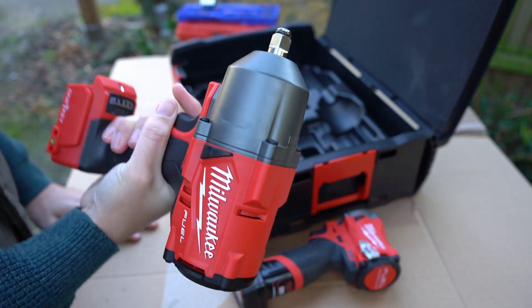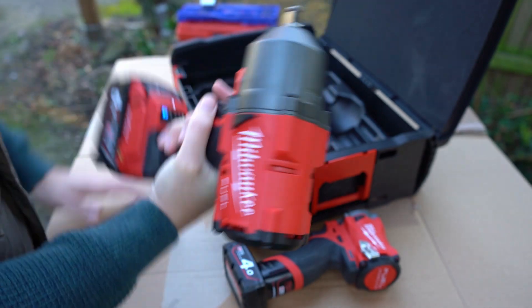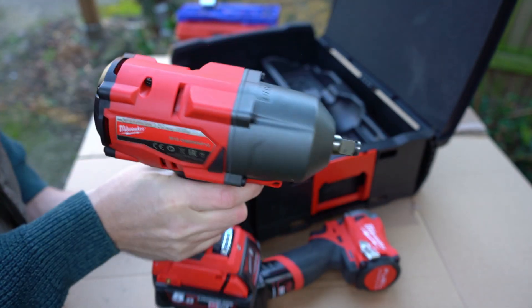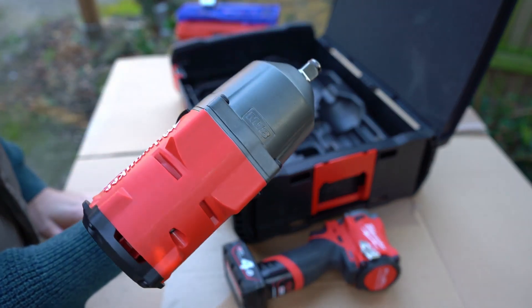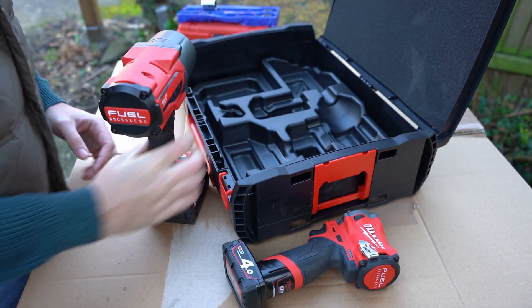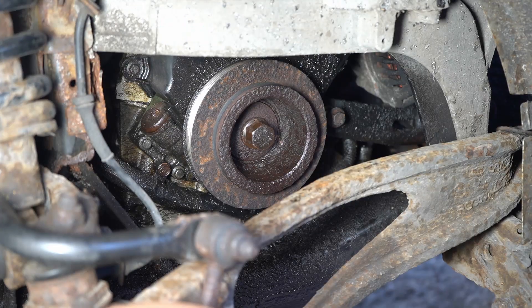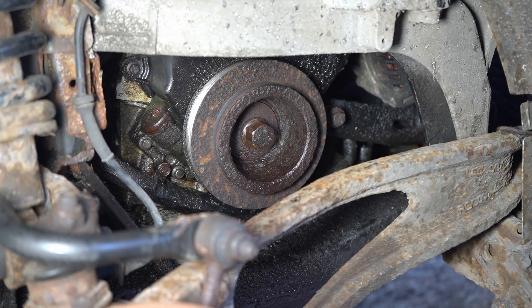What you're supposed to do is take off the starter motor and put in a proprietary tool that locks into the teeth of the flywheel, but I don't have that tool. So I purchased this M18 Milwaukee high torque impact, which should be good for a breakaway torque of about 1,890 Newton metres. My new worry is that it's going to shear the bolt off, so we're going to take it quite slow and steady.